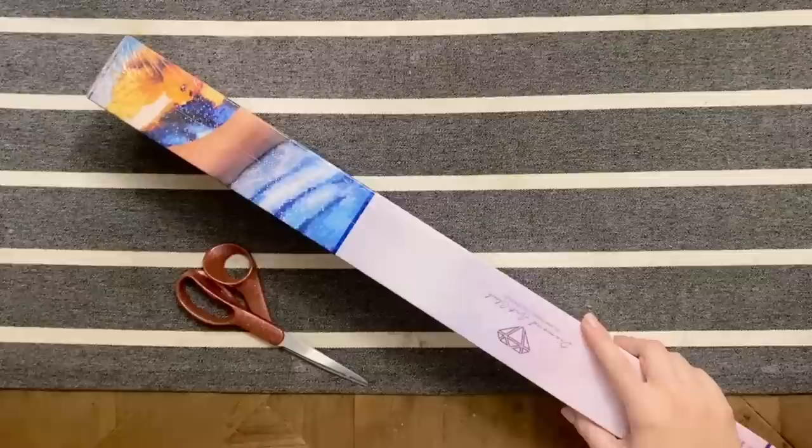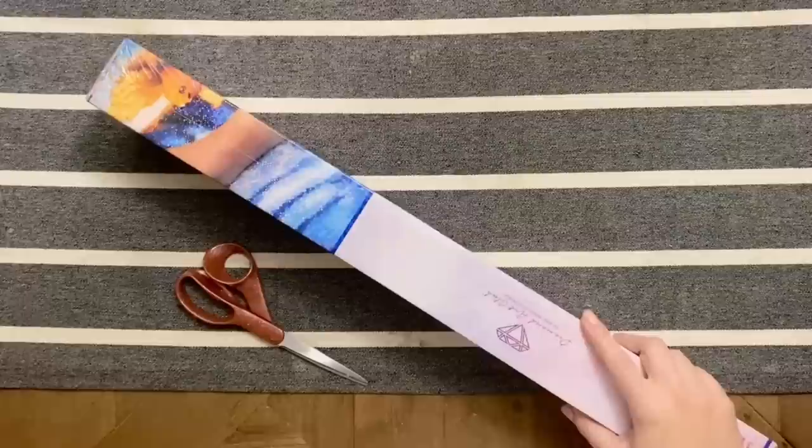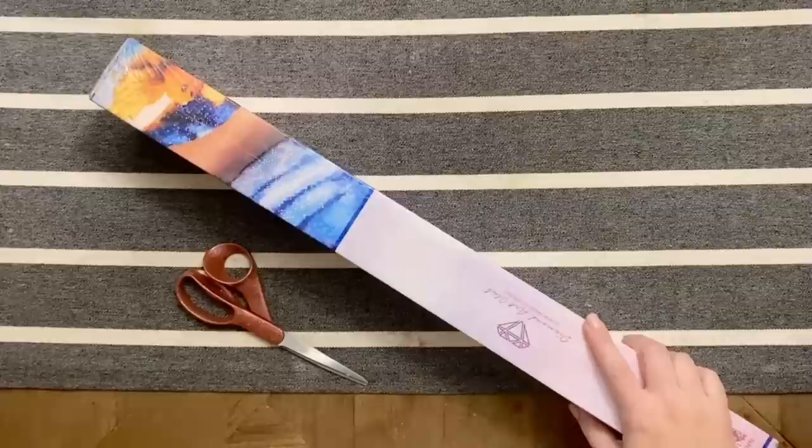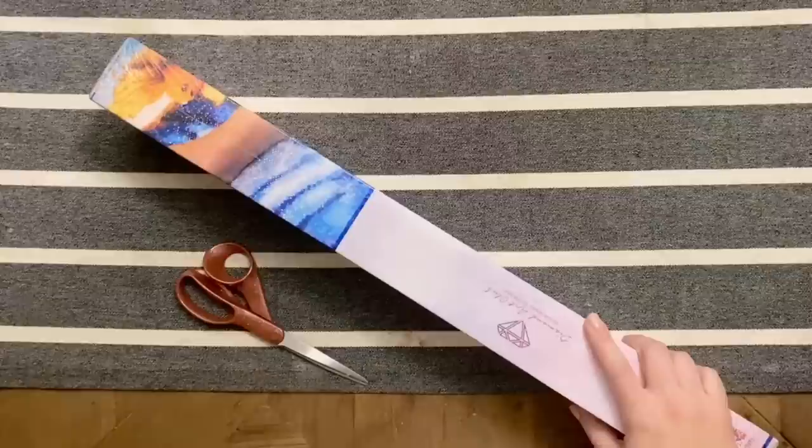Hello my friends, welcome back to my channel Diamonds and Washi. My name is Katie and if you're new here, hey welcome — I hope you'll consider subscribing. And if you're back, welcome back! Today I am very excited to get to share a sneak peek with you guys from Diamond Art Club. This is one of the pieces that we'll be releasing this weekend, and Diamond Art Club was kind enough to send over actually two sneak peeks for me to share with you this week.